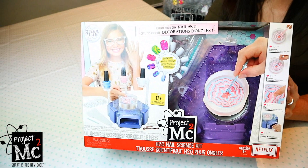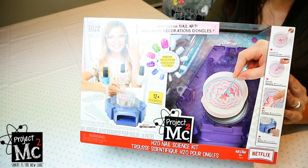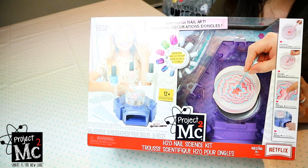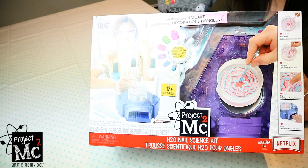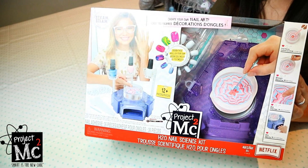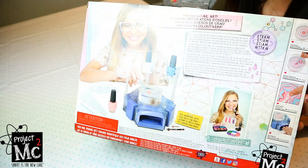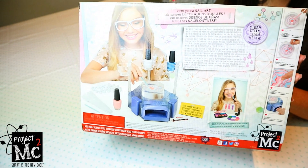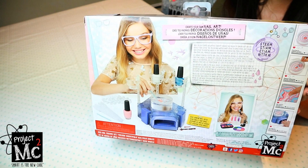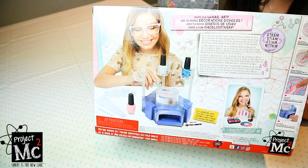Here is the front of the box. How awesome does that look? We get to make so many awesome designs and styles of nails. And Emily is going to have her nails painted all lovely. Are you looking forward to that? I can't wait — my nails do need a bit of a makeover. And here is the back of the box. It comes with an air dryer as well, so you don't have to wait for ages to get your nails dry. Let's get started.